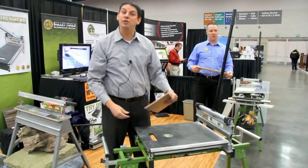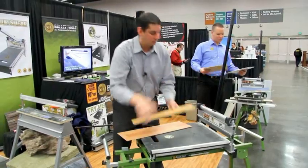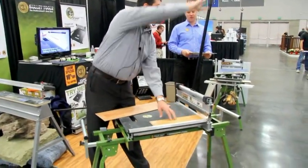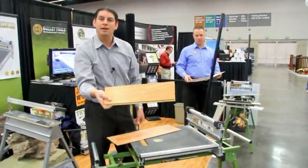It also works on engineered hardwood flooring. Here's a piece of engineered hardwood right here. Slide that in there, and again, a nice perfect edge.